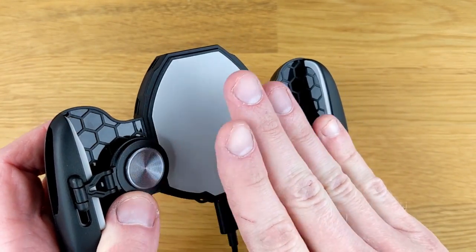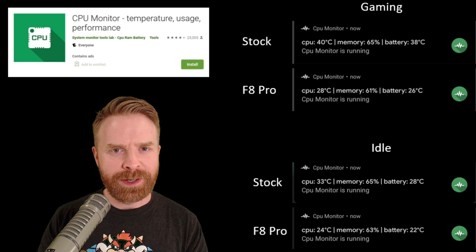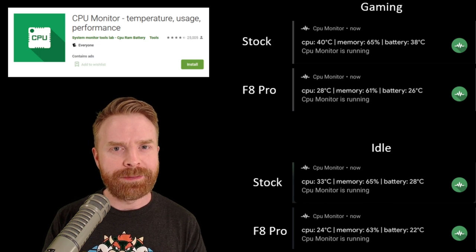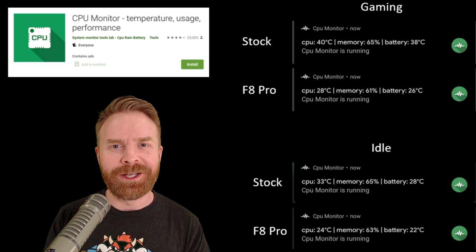If you think this clip just has a fan to cool your device, you'd be sorely mistaken — there's a lot going on here. To test how effective the F8 Pro was at cooling my phone, I used a CPU monitor app since I don't own a fancy thermometer. I don't know how accurate it is, so you might want to take these numbers with a grain of salt.